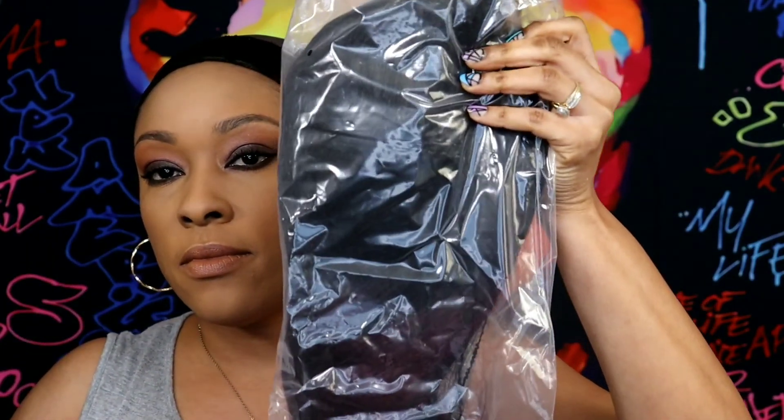Here is the wig all packaged nicely. I'm gonna give you the details of it. It is a 16-inch wig, it's a 1B/99J which is a beautiful color, and it is a 150 density which is a very natural density. The wig comes with this mesh netting around it to hold the wig in, and it also comes with stuffing on the inside to protect the wig.